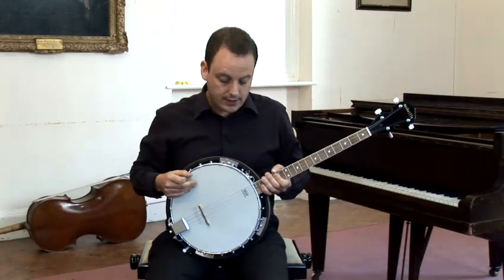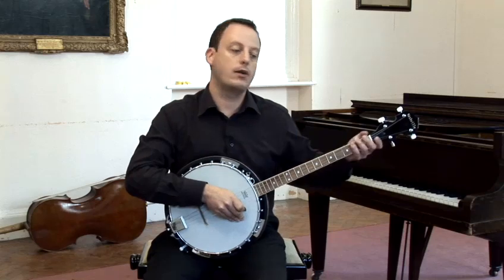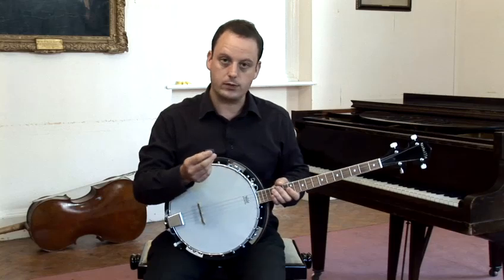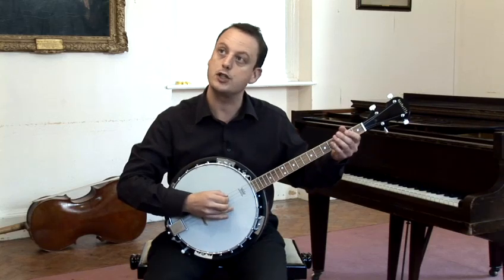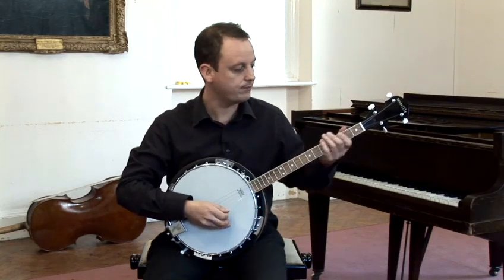This is the tenor banjo and is often used in Irish folk music. This is different to the American five-string bluegrass banjo. It's played with a plectrum rather than fingers, and it's tuned from bottom to top: C, G, D and A in fifths.